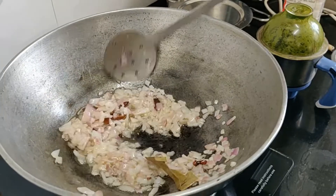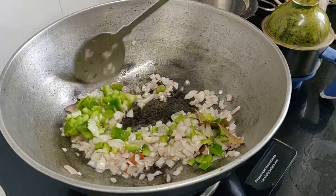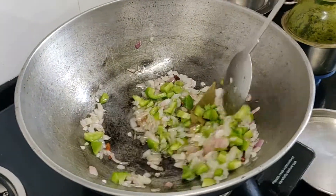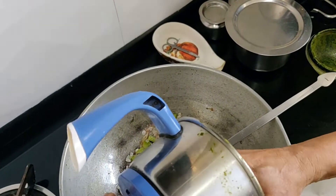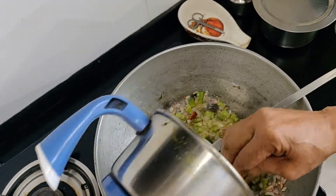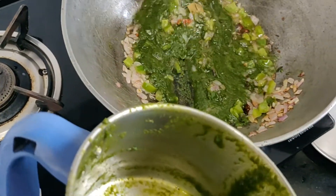Add some of the rest to the pot. Put it in a bowl of powder and add some water.